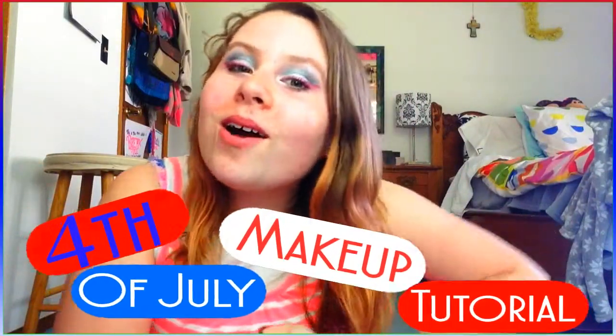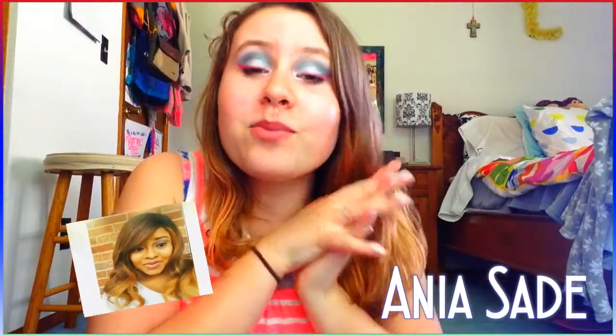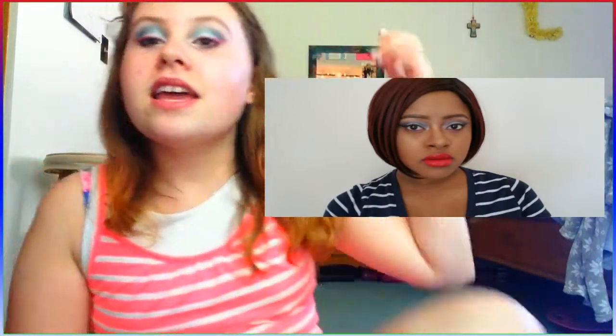Hey guys! I'm going to be doing my intro today without any glasses so you guys can actually see the makeup look — otherwise you couldn't see it. I'm going to be doing a 4th of July inspired makeup look. This is another collab with Anaya Shady — I'm sorry if I mispronounce your name. I'll leave her link in the description box below, and her thumbnail will be right here. But let's just hop right into the video!